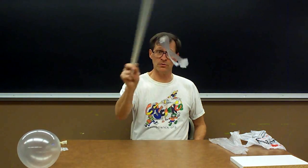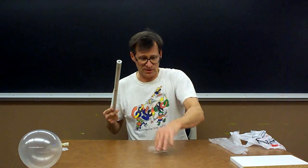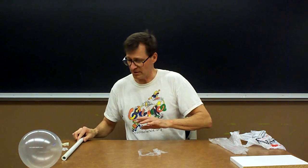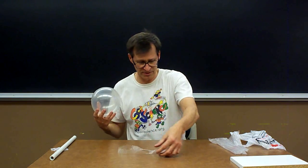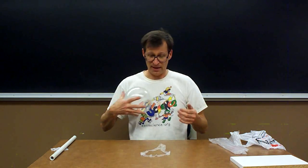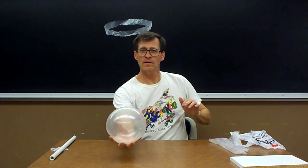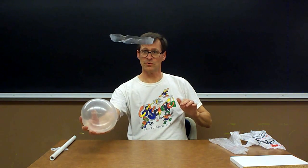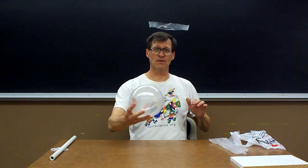I can even do some cool tricks and do loop-de-loops! If you don't have a PVC rod, there are other materials that work well — this is where you can do a lot of experimenting. One thing that works really well is a balloon. I'm going to charge the balloon the same way, by rubbing it on my cotton shirt. And you can see the balloon works really nicely too. You can also try a plastic soda bottle — a lot of things work.